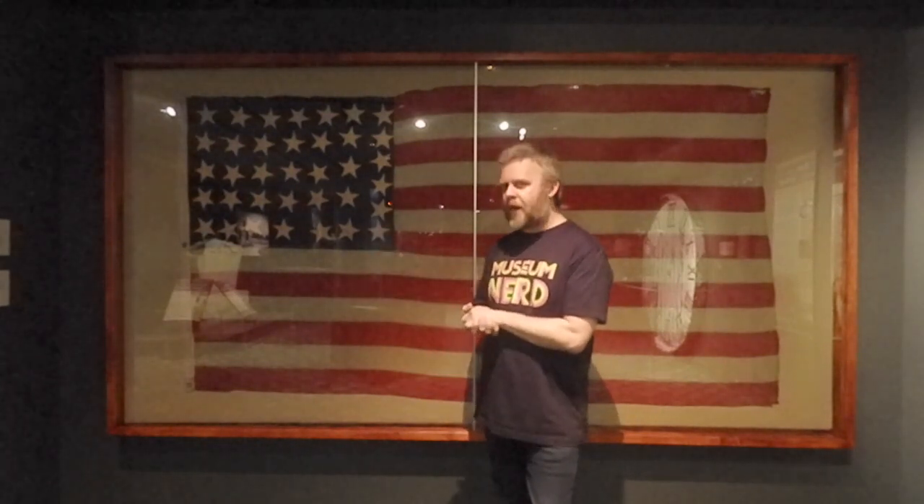And if you know anything about the Civil War, you may wonder why there are 36 stars here, knowing that the Confederate States left the Union to start the Confederate States of America. Well, President Lincoln would not allow those states to be removed. He believed in the strength of the Union and that America would remain as it always had been. So this is the flag that was created just after Nevada was brought into America as an official state, and it includes all of the Confederate seceding states.